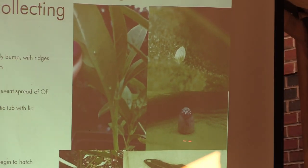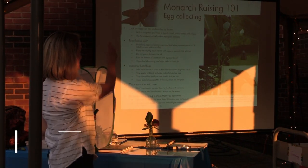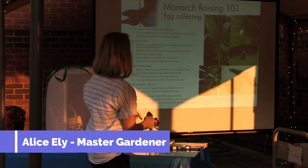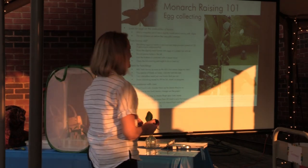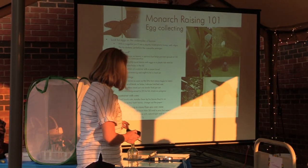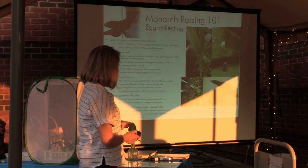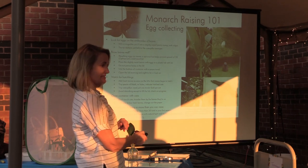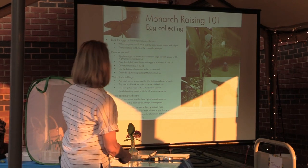The first thing the caterpillar does is eat its way out of the shell, and then it eats the shell — so its first meal is the protein from the egg. I highly recommend recruiting a six-year-old with sharp eyes — they're really good at finding eggs and they love looking for them. Sometimes you'll get little droplets of sap on the leaf — that's actually the milky part of the milkweed. The loupe or magnifier comes in handy because a sap droplet doesn't have a tapered point or this texture, so that's how you can tell.